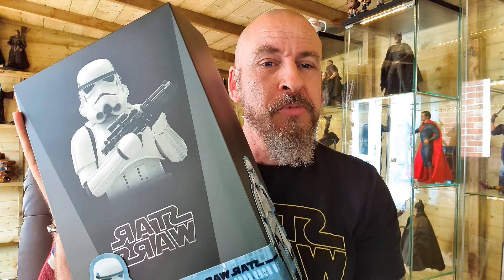Oh yeah, I've now got a proper Stormtrooper — this one, the MMS 514. Let's get this open and see how it looks.